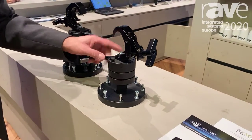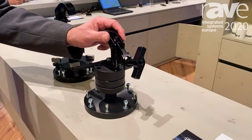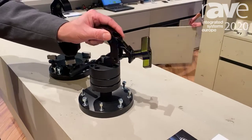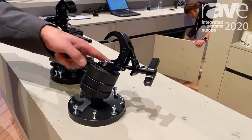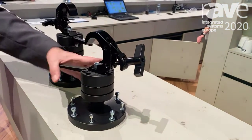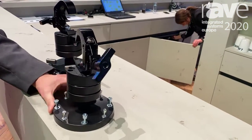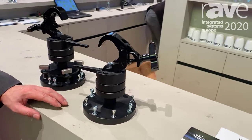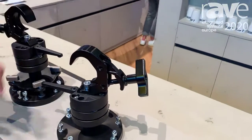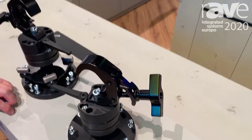I want to show you the new truss clamp for projectors. As you can see, it swings very easily and has a swivel. At the same time you can adjust it, and even with one hand you can adjust it and make it very robust and fixed. This allows you, once the projector is hung in the truss, to easily adjust its position.